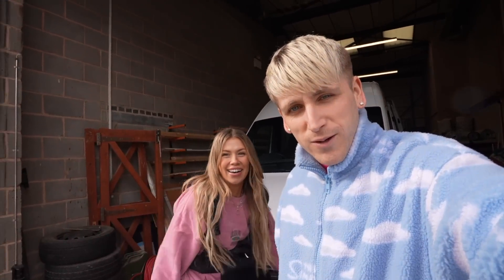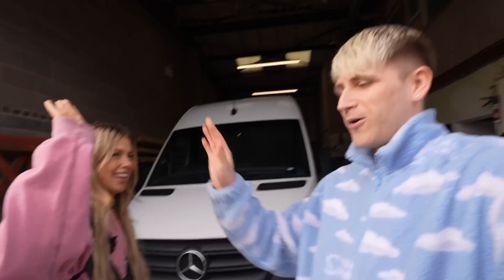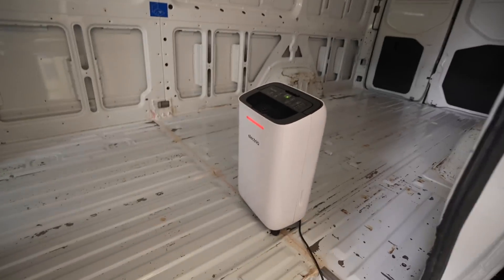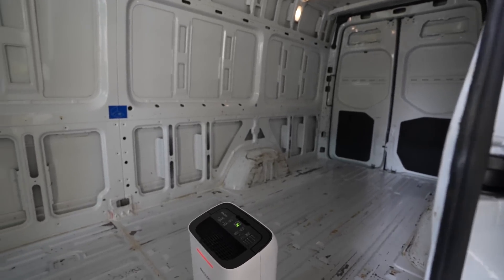And that is a wrap on day one! That feels good — I had so much fun. We've got the de-smellinator 3000 pumping out that dirty wet dog smell, so hopefully it will smell lovely by the time we come back. Are you happy with what's been achieved? I am happy. Let's go home.